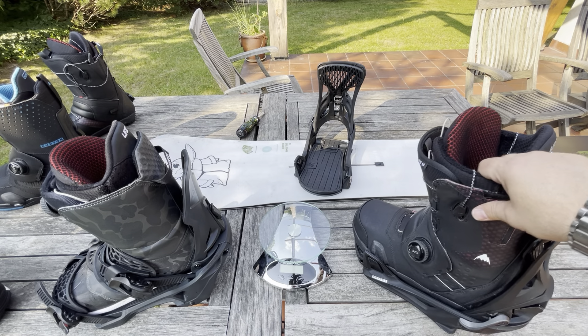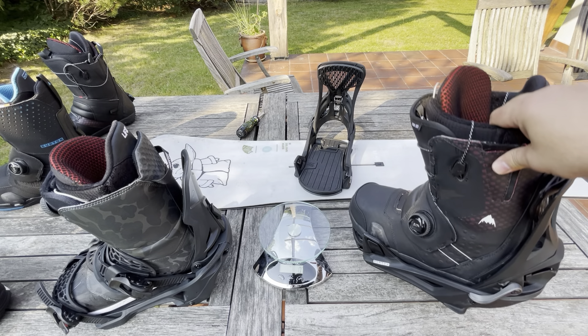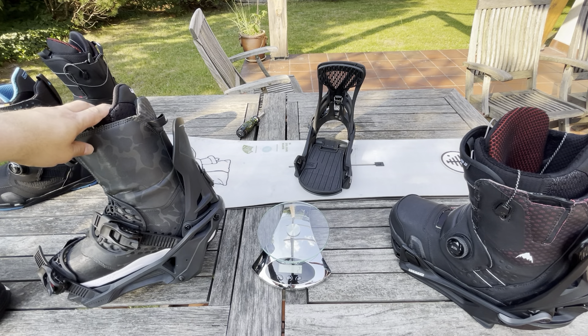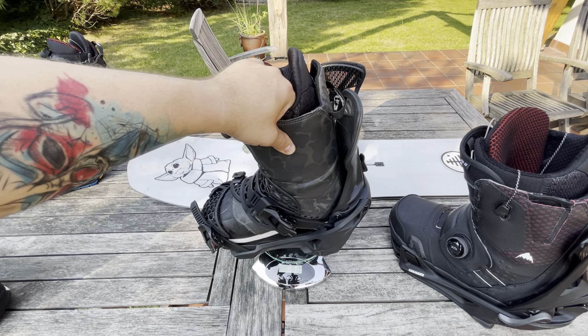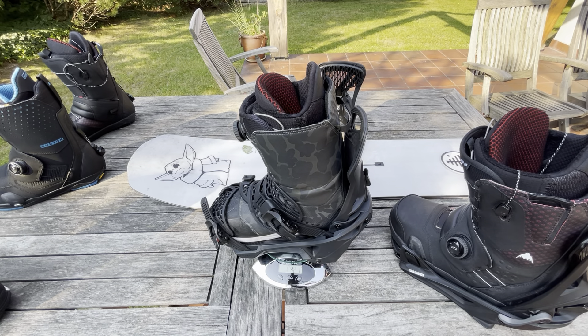Okay, let's check the weight. This setup is 1 kilogram 421 grams. And you wonder how much that one weighs? Even if the Supermatic looks very bulky — the weight is actually the same. There's only a difference of 1 gram, so essentially nothing.